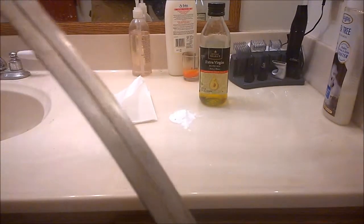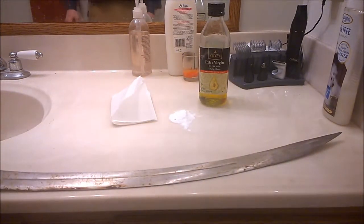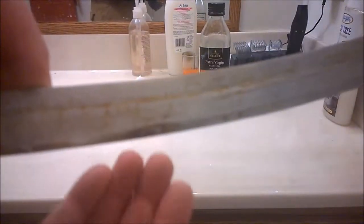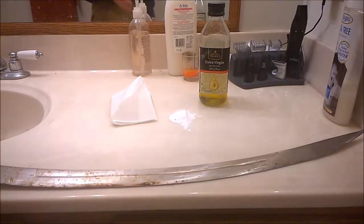This blade came to me pretty gunked up and I wanted to do something on how I go about cleaning blades that are in this state — this kind of brown, sappy, sticky, stuck-on residue, like you can probably see it real good right here. That typically, from my understanding, comes from old oil in the scabbard and a mixture of that and particles from wood and dust.